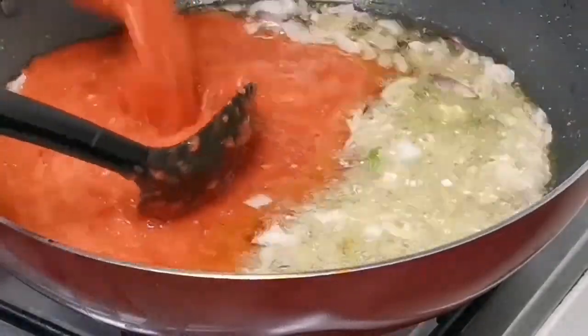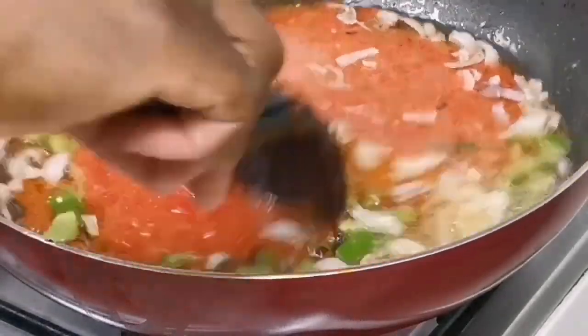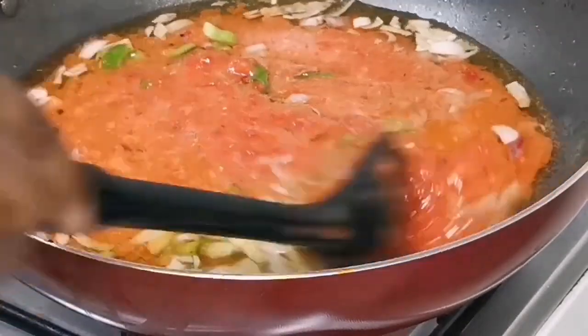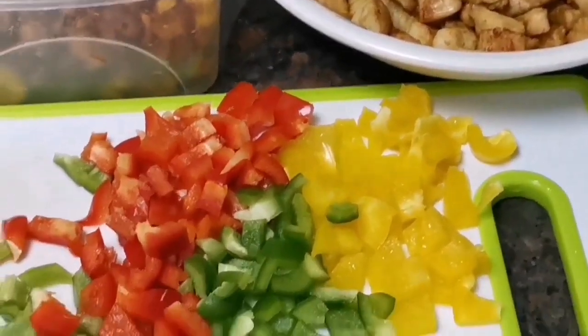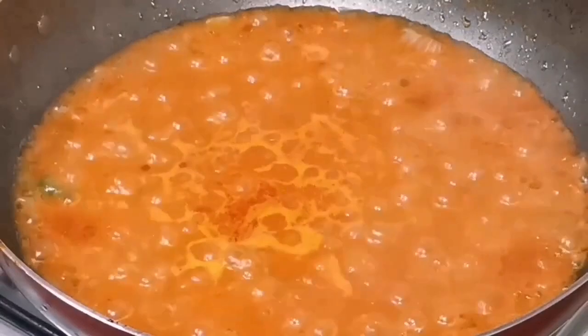I'm going to go on and add in my already blended tomato and pepper — it's actually tomato, pepper and onion blended all together. I'm going to keep turning. After a while, when that tomato is dry — and you know what it means to be dry — it means the tomato is beginning to separate from the oil.